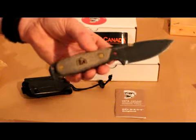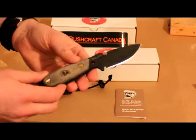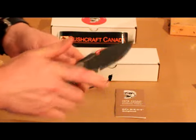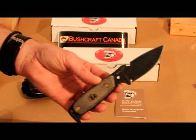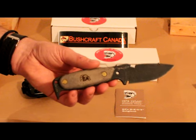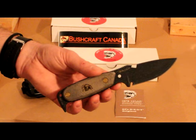A really good knife, the original Hest — multi-purpose, very strong, good steel, nice grip to it and some good features on it too. So if you're looking for a compact fixed blade it might be worth considering. If you need more information you can always send me an email at paul@bushcraftcanada.com.